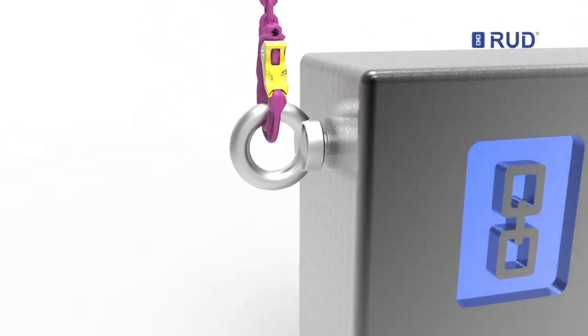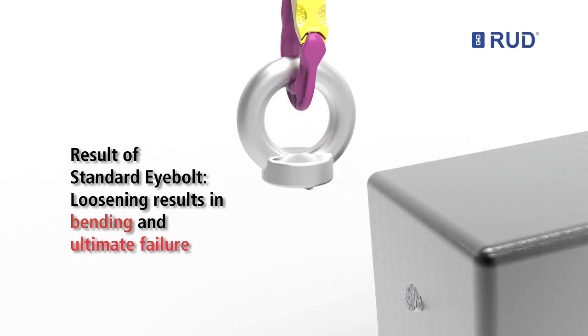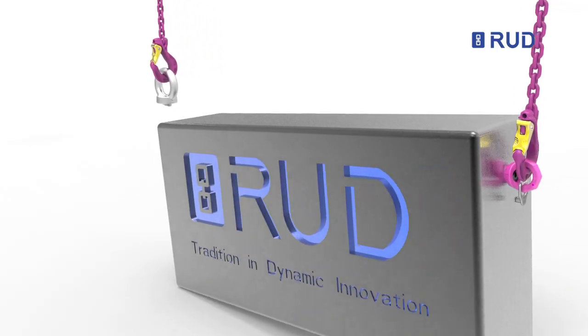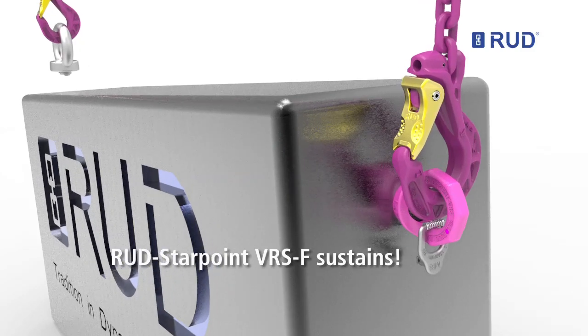A loose and standard eye bolt can easily bend or even break. In contrast, the Rudd VRS stays firmly attached, thus making a crucial contribution to more safety.